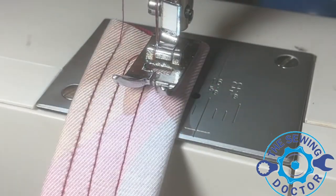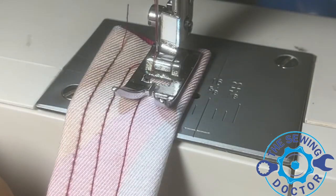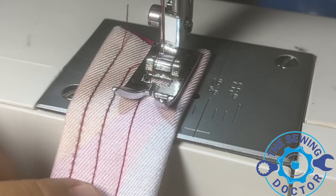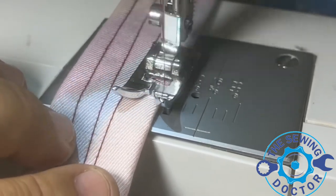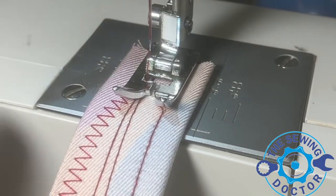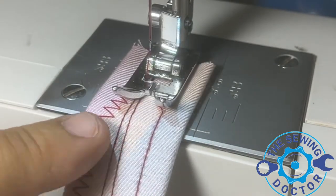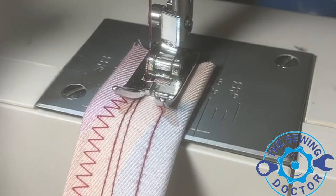Let me check the back and see what's going on — very nice, very good stitch. Let me try a zigzag as well. We got a very nice clean stitch. So as I was saying, the problem was not actually the timing — the hook was damaged, and that's why the machine was having problems. This machine is now fixed and repaired.